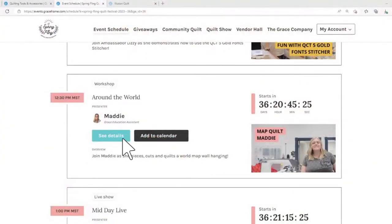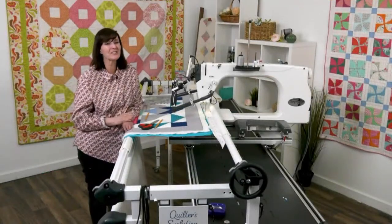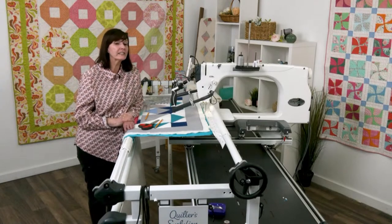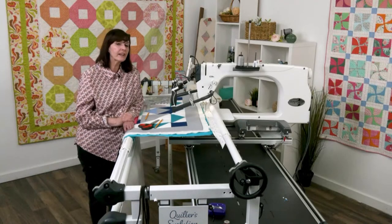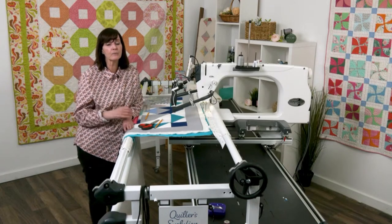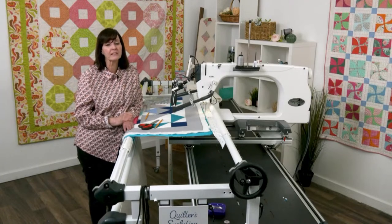Maddie has made a world map using squares and blocks, piecing it together as her way of bringing world peace to everybody. Come see what she's doing — she'll explain why she did this because she likes to travel. We're going to invite you to make it as well, with all the patterns ready to download.